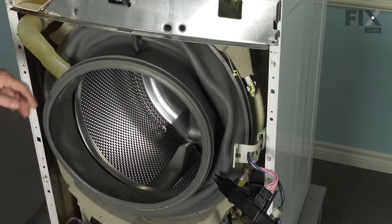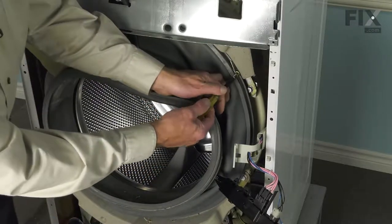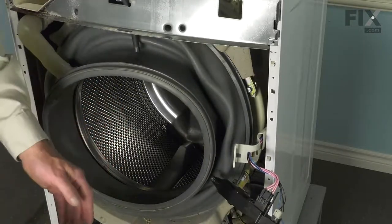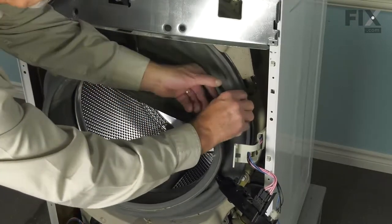There is a band clamp that holds the bellows to the outer tub — just loosen that, remove it and set it aside, and then peel the bellows away from the outer tub.